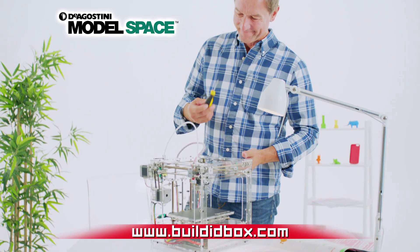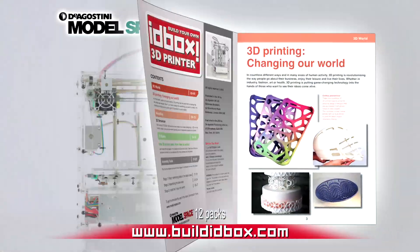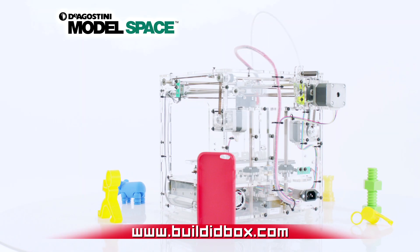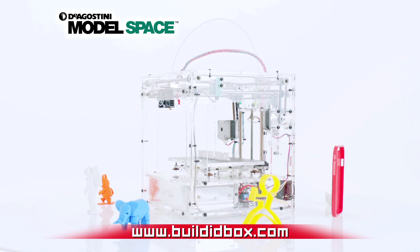Assemble the sophisticated technology using the monthly easy-to-follow step-by-step instructions so that anything you can imagine can become a reality with the IDBOX 3D Printer.